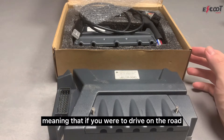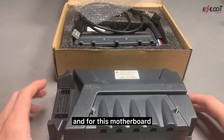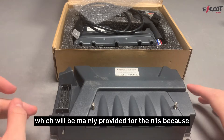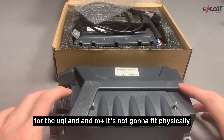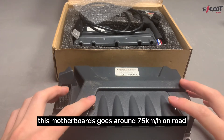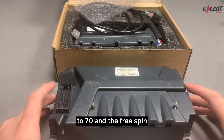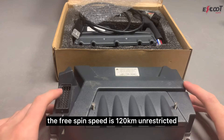Meaning that if you were to drive on the road it will accelerate up to around 60. For the larger motherboard, which we mainly provide for the N1S — because for the UQI and M Plus it won't fit physically — it goes around 75 kilometers an hour on road, 70 in normal use, and the free spin speed is 120 kilometers unrestricted.